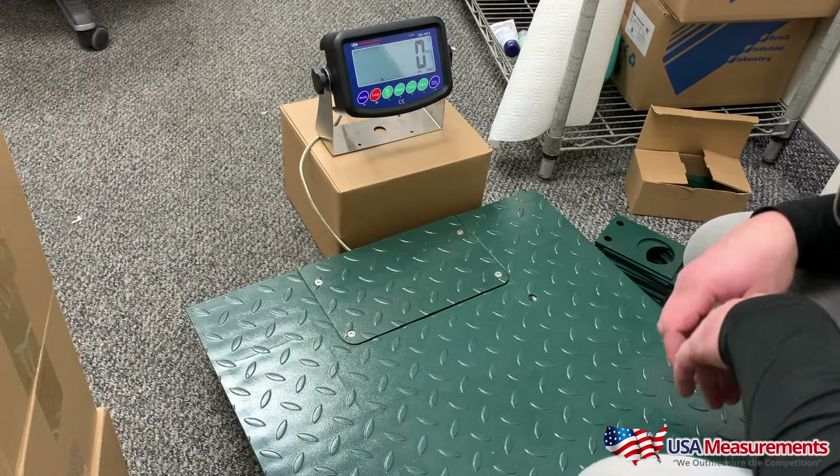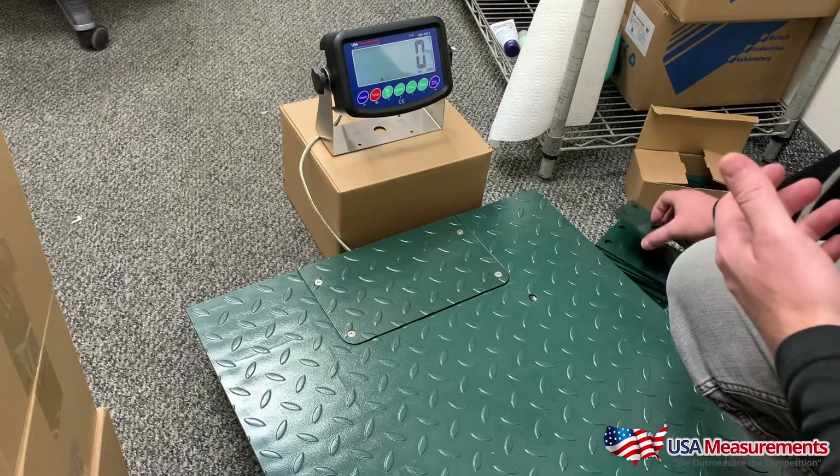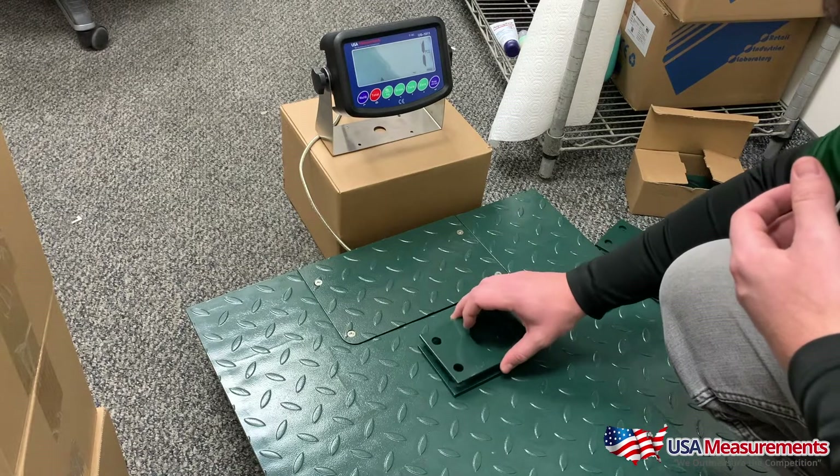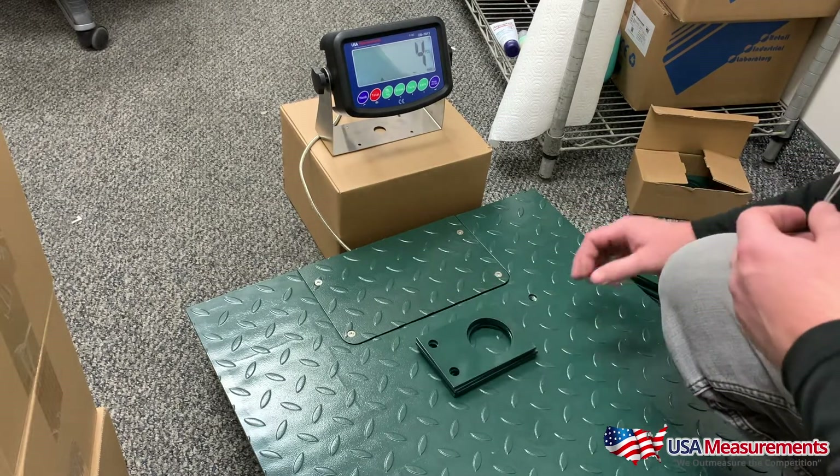Then we'll hit the whole button once, twice, and now we're counting parts. First, what we want to do is take a sample of what we're going to count. Here I have these pieces and I'm going to put four of them on the scale.